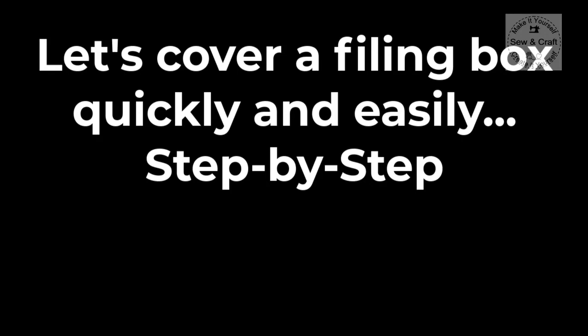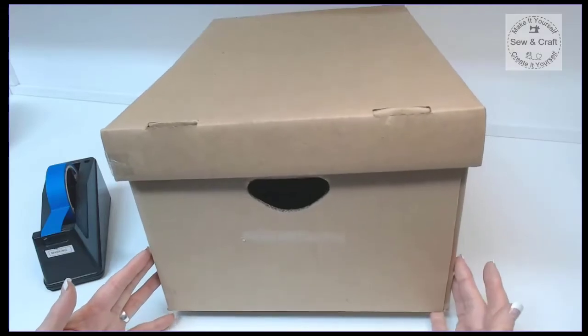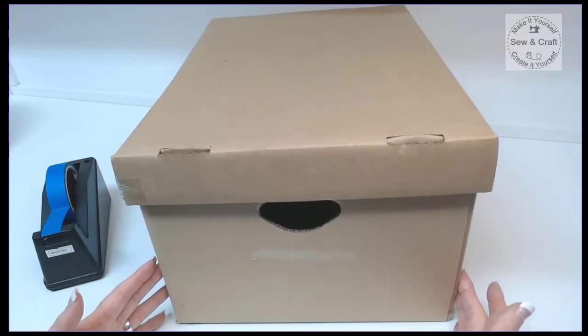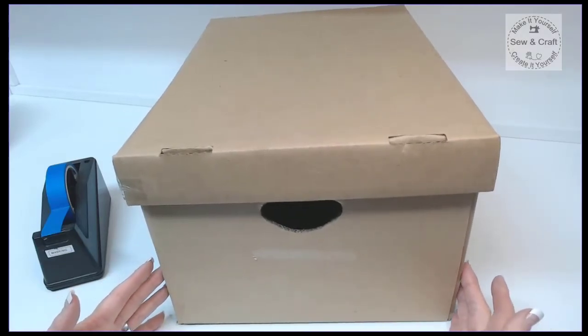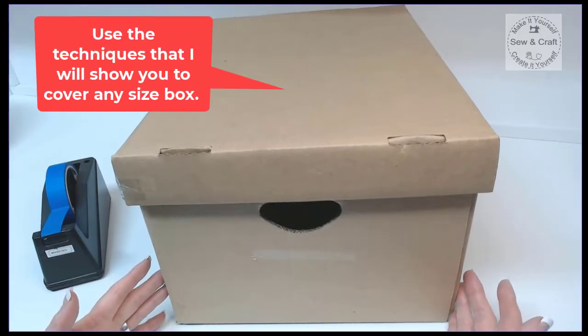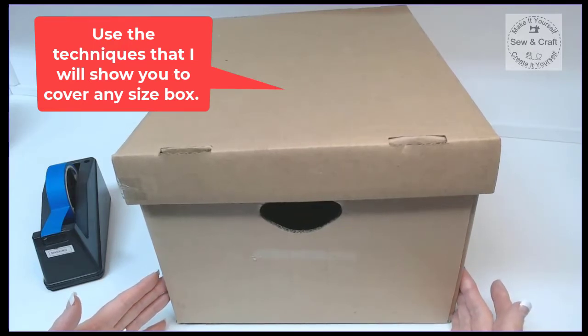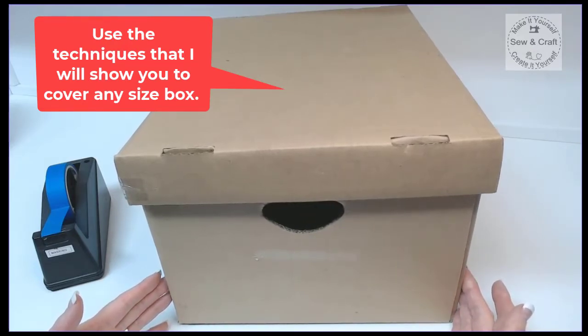So let's take a look at how to cover a filing box quickly and easily step-by-step. This is the box that I have chosen to cover today, but all of the tips and techniques that I'm going to show you will apply to any size or shape box, so you would just adjust the dimensions accordingly as I'm going to show you in a few minutes.